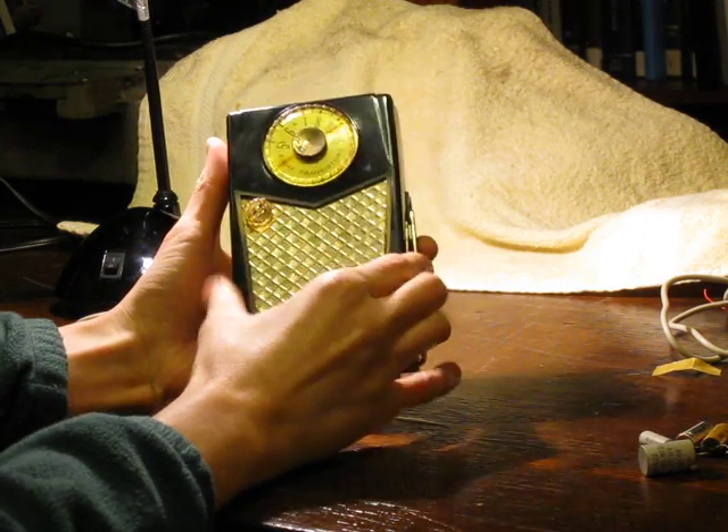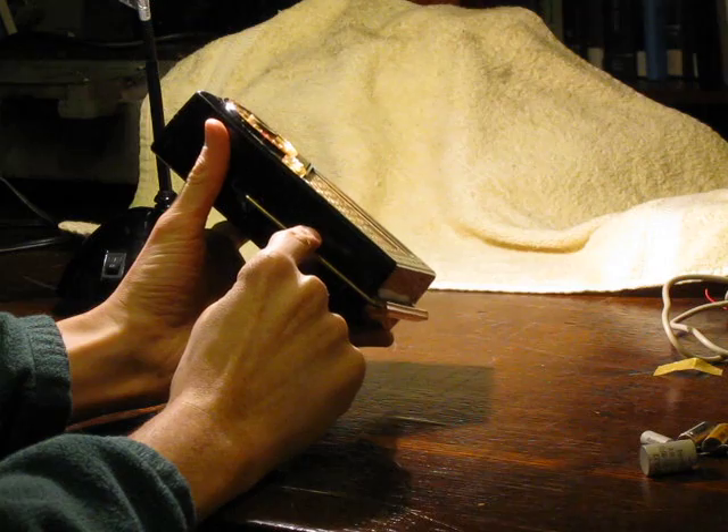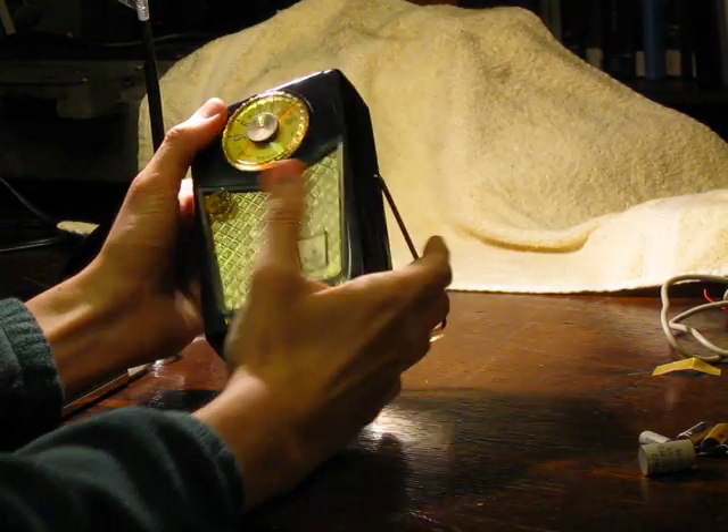Here's how it works. This is the on and off volume control. This is the tuning and that's an external earphone. There are four AA batteries inside. It's a real simple radio.